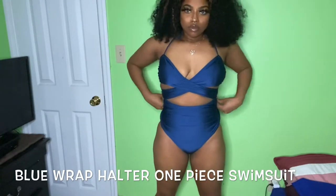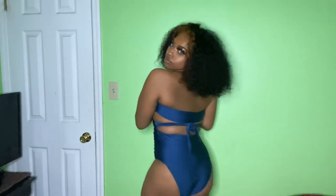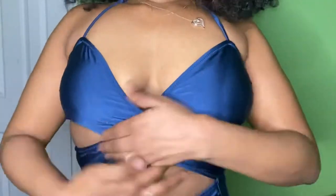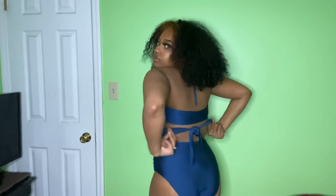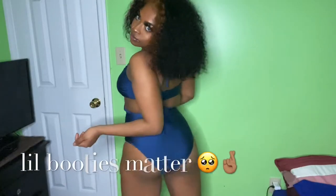This next one is a blue halter. I love the crisscross in the front — you see that? It has ruching on the side, and it ties in the back behind the neck and also behind your back like a bikini top. Now, one thing about a high-waisted swimsuit though — it'll hide the belly and tuck the tummy, but it doesn't give you any booty, and it's cut up high!